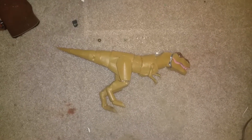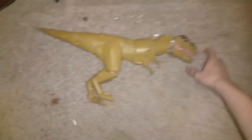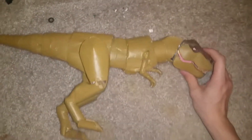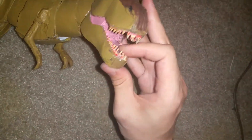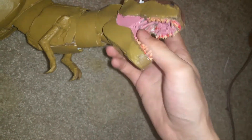Today I'm going to be going over my paper T-Rex. This one doesn't have any metal joints — it's all paper and string. The teeth are very impressive to me because I used toothpicks. That's the mouth, and you can see string in there keeping the mouth from opening too far.